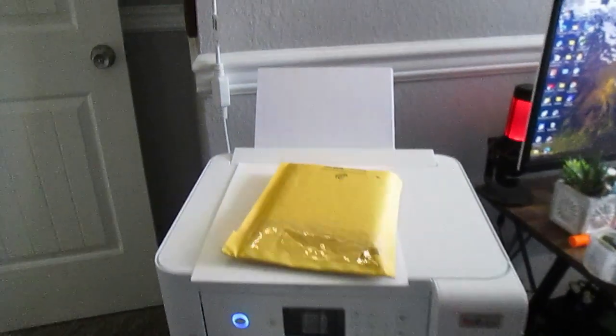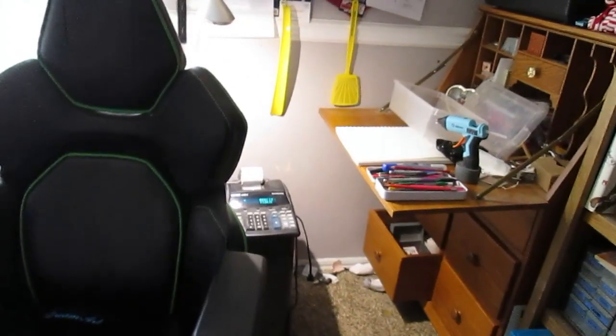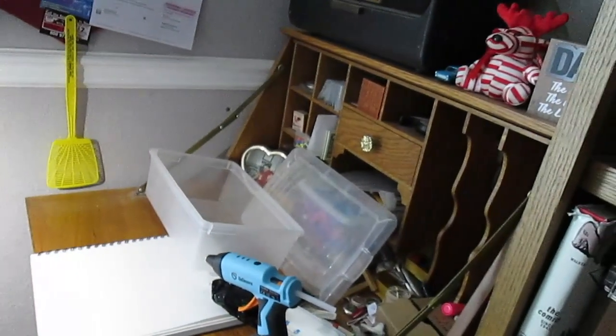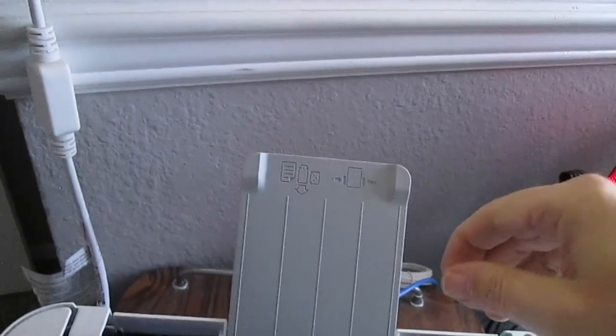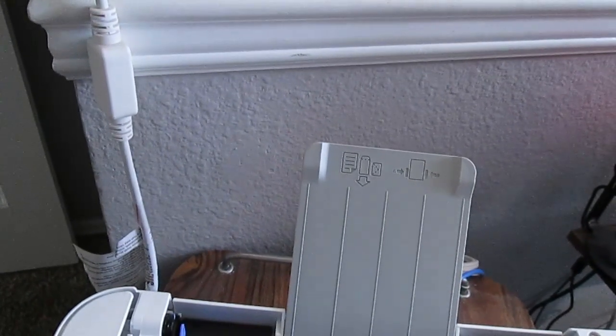But I want to print an envelope, so I'm going to take these out, grab a couple of envelopes, flip this up — see, these go in like so.